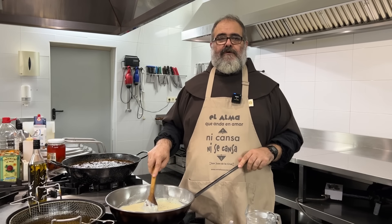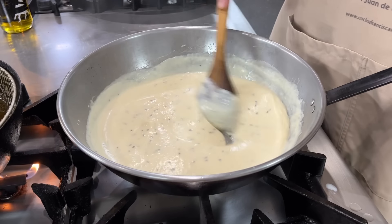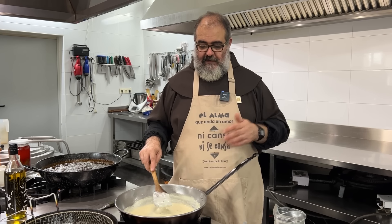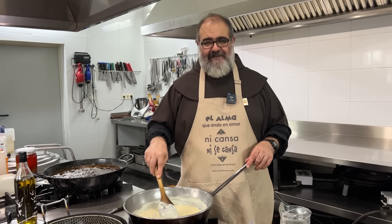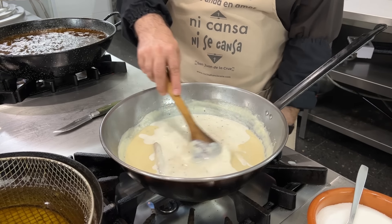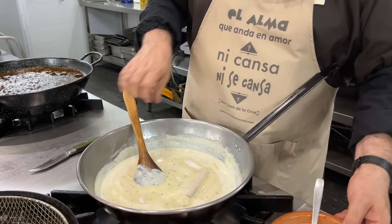Let me keep stirring and I'll add a little more milk. This already has the right texture, but we have to keep in mind that when it cools it will thicken considerably — it will solidify. So if we leave it too thick now, by the time it cools our teeth might get stuck in it. I've added another quarter liter of milk, though I may not use it all. I've tasted it just now and it's almost right, but since I think we all have a sweet tooth, I'll add one more tablespoon of sugar. And that's it — practically finished.